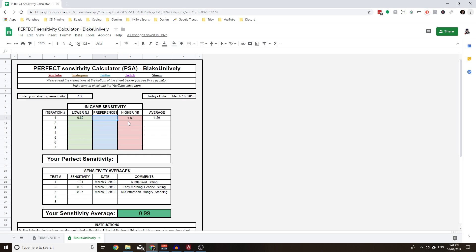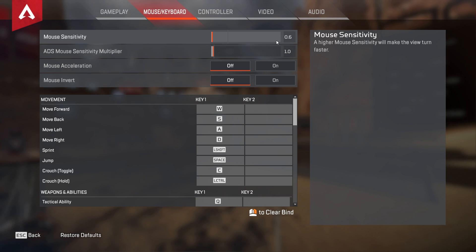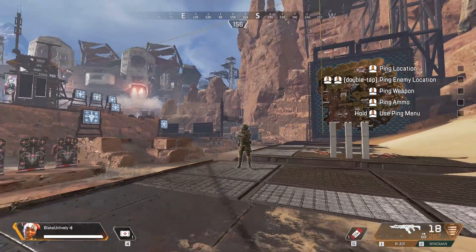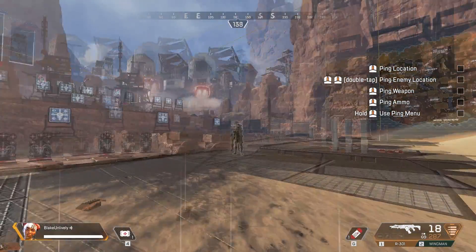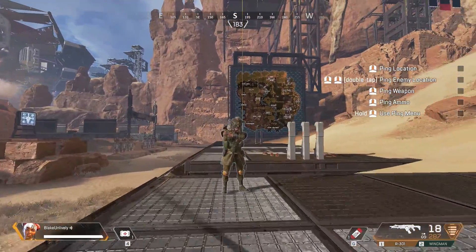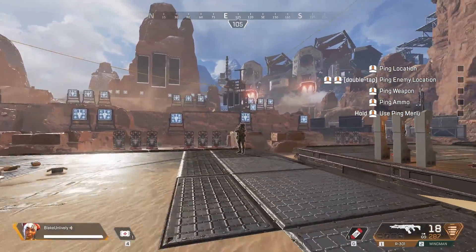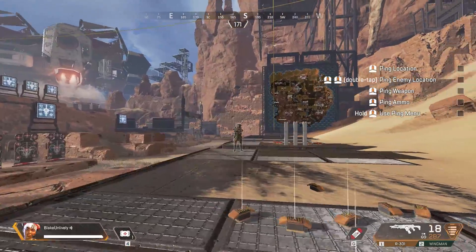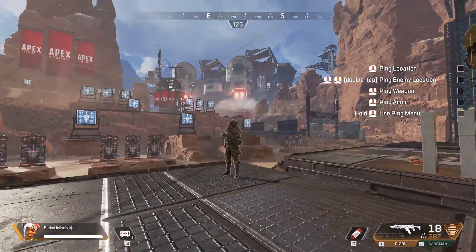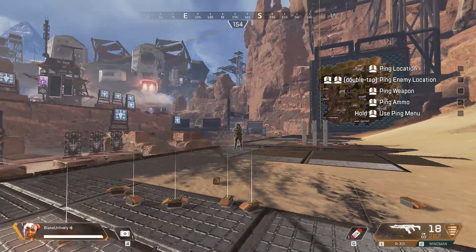Once you've got your lower and higher sensitivity values, go back to Apex, open your settings, and change your mouse sensitivity to the low setting — for me that's 0.6. I picked Bloodhunter as a target, but you can pick something else small like a head to aim at. You need to trace this target, moving in and out at close range and at far range. For me it's fine at far range but at close range it's really difficult because I'm running out of mouse space. Do this for about a minute.